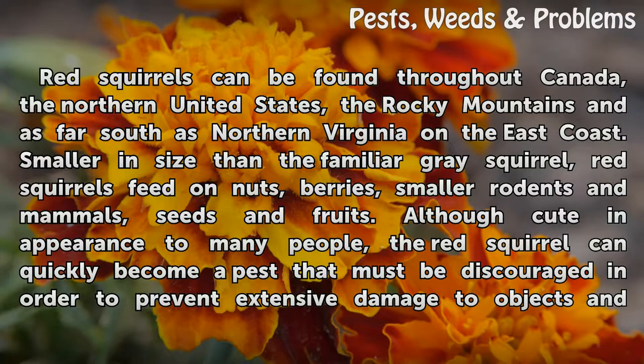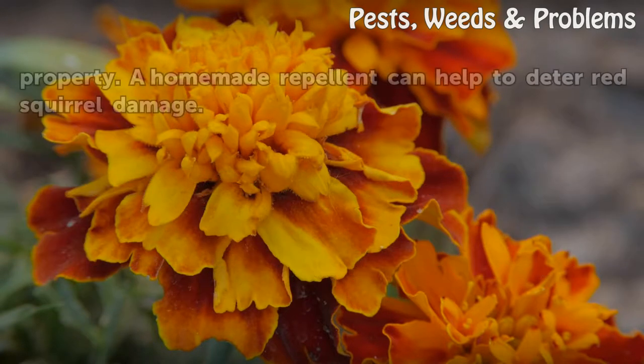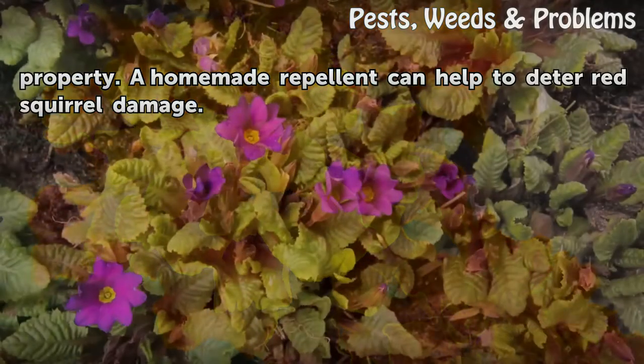red squirrels feed on nuts, berries, smaller rodents and mammals, seeds and fruits. Although cute in appearance to many people, the red squirrel can quickly become a pest that must be discouraged in order to prevent extensive damage to objects and property.